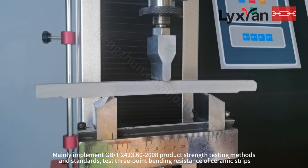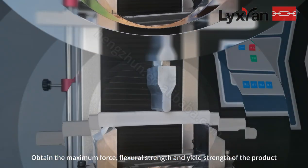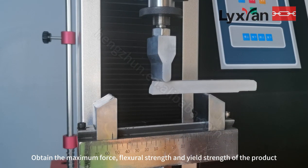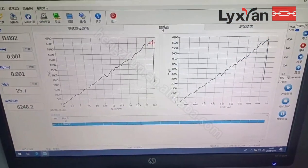It tests the 3-point bending resistance of ceramic strips to obtain the maximum force, flexural strength, and yield strength of the product. Effective testing width of 2 to 100mm can be widened.